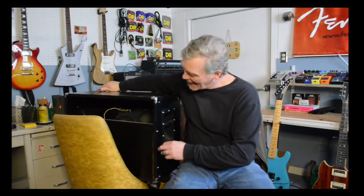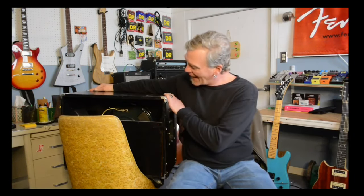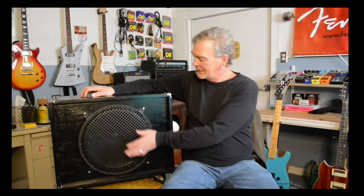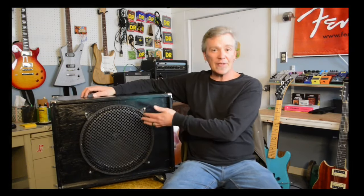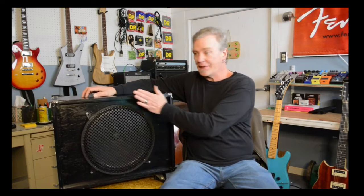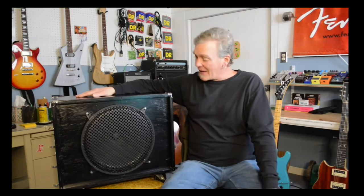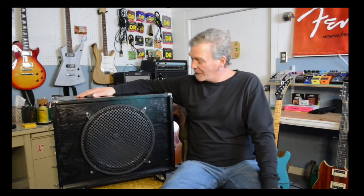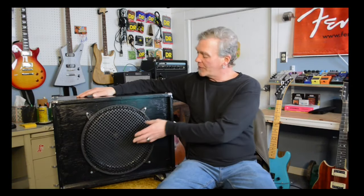If you look at the back, you can see it's open up here. I do have a pretty substantial back on it, but it is an open back cabinet, which is what I was after. If you notice, I did recess the front panel a little bit — that's so if the cabinet takes a tumble, it gives an extra layer of protection to the speaker and the speaker grill. When it hits, it'll contact these wood edges instead of going into your speaker cone. I've thrown it in the back of the van and gone places with it, and it adds that extra level of finish work and protection for your speaker.